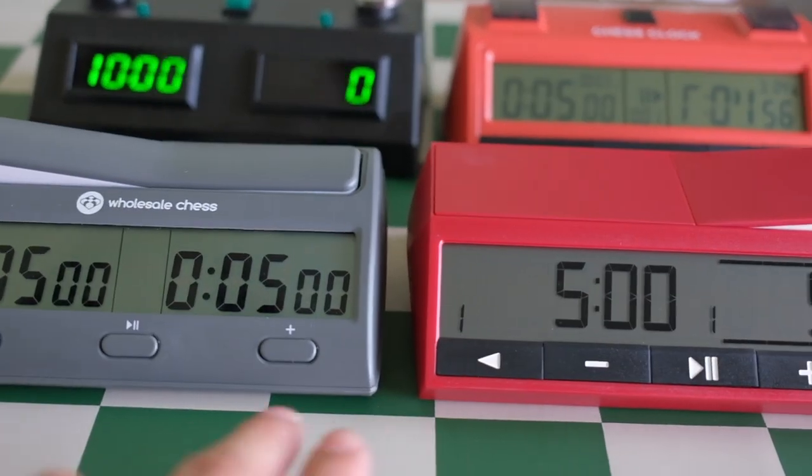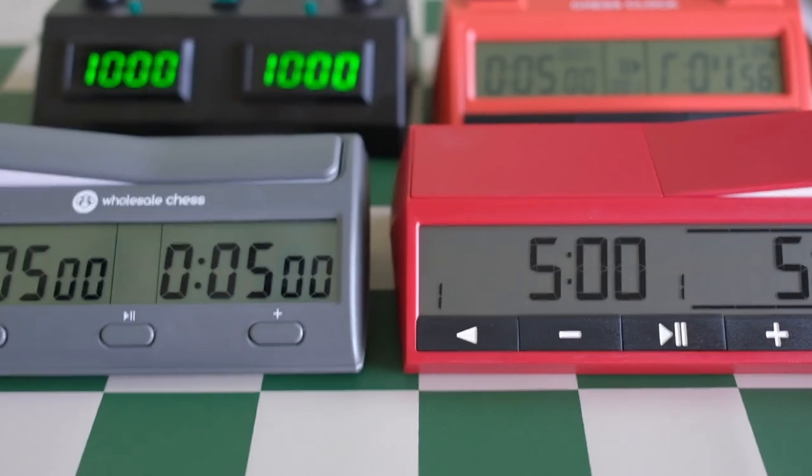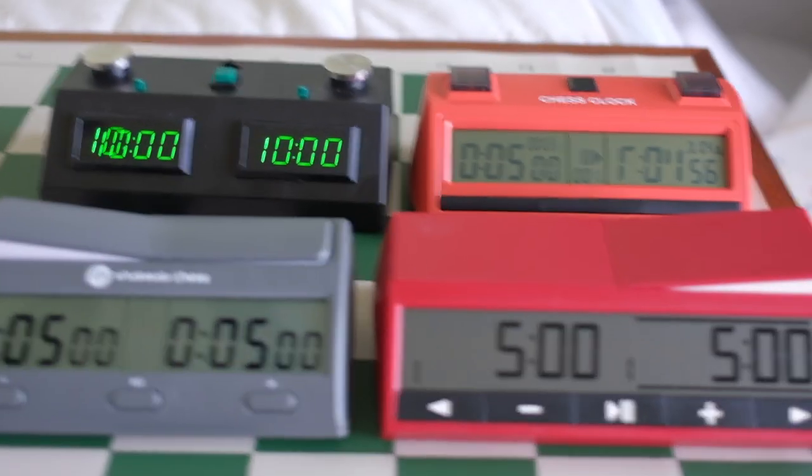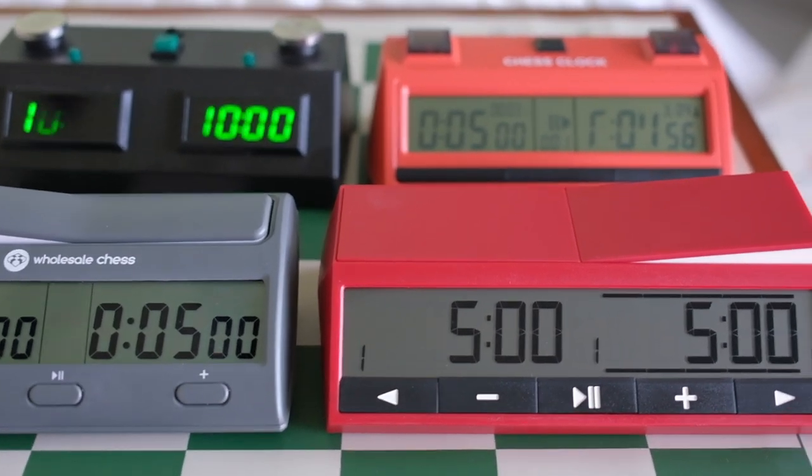The best displays have to be both of these. This one's pretty good, but this one has a better display. I'm just going to go over some real quick differences because there are other videos that go in more depth about the different settings.